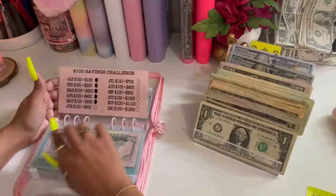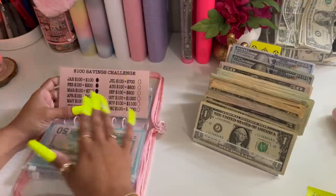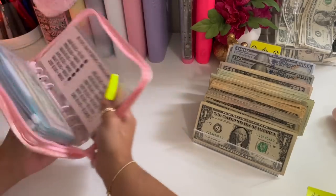For my hundreds I'm going to leave that the same — I'm not going to condense that or give it a placeholder. Once I've completed it I'm just going to take all of this money and put it in the bank, so that's going to stay the same. That is it for this binder — moving on to my challenge binder.